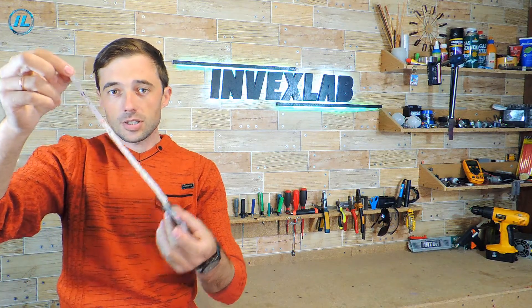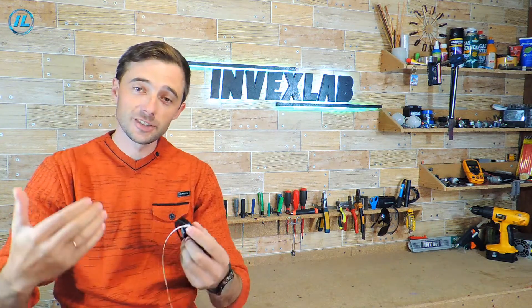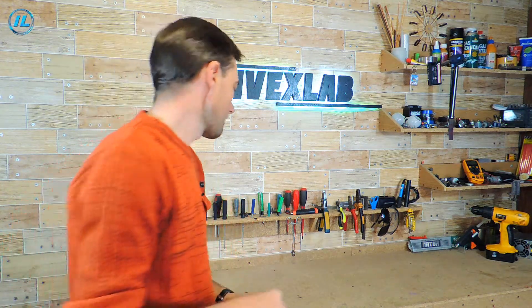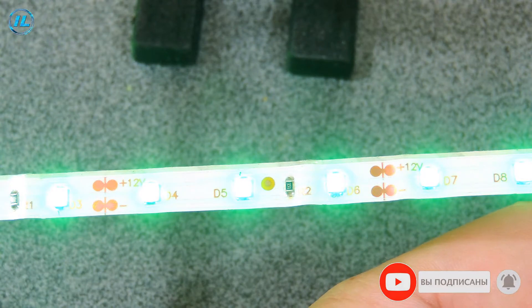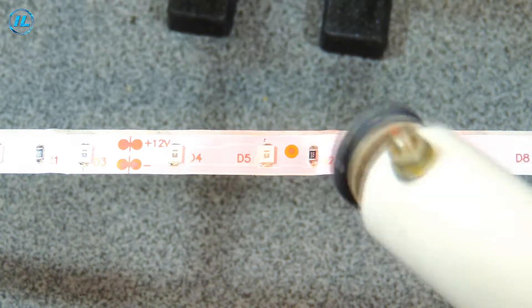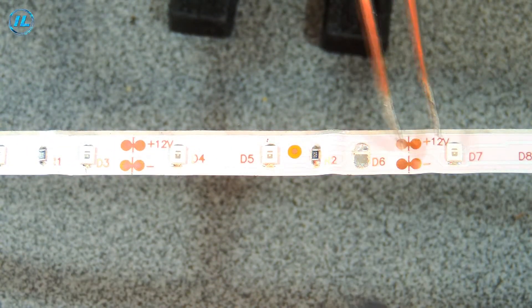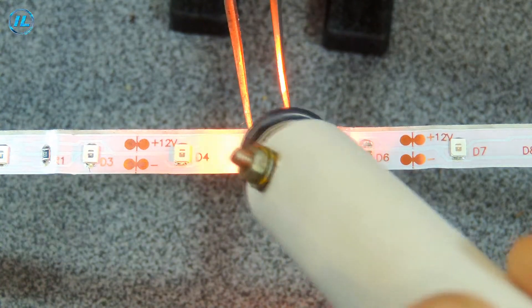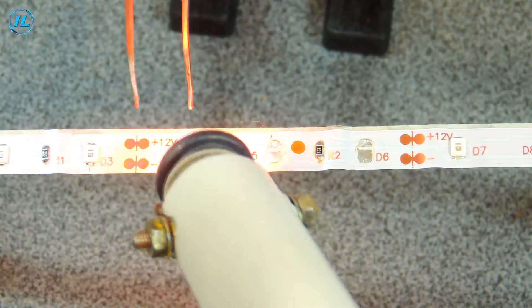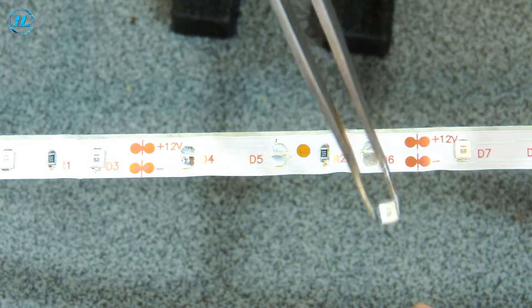I decided to test the homemade infrared soldering iron not only on the chip, but also on LEDs. I will now unsolder a few LEDs from this LED strip, and then solder them back in, and let's see if they can withstand such a procedure. I fixed the LED strip on the holder, and now I will unsolder three LEDs. As you can see, the LEDs are very easily unsoldered using such an infrared soldering iron.